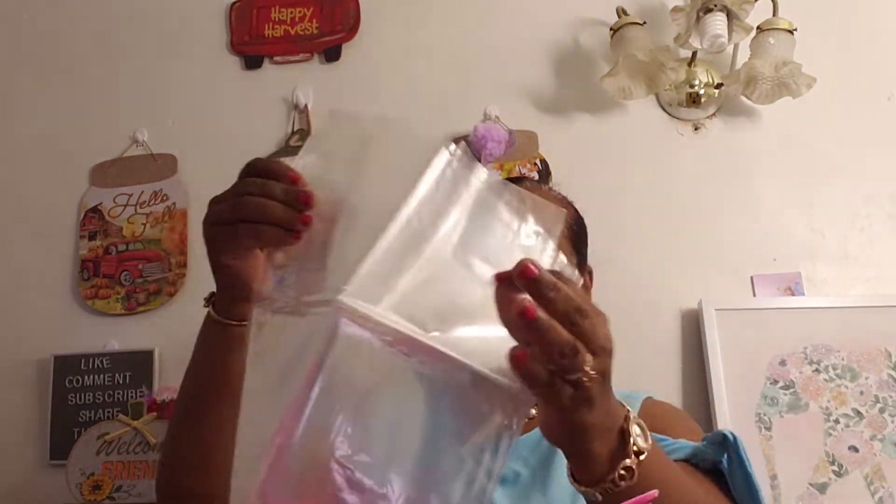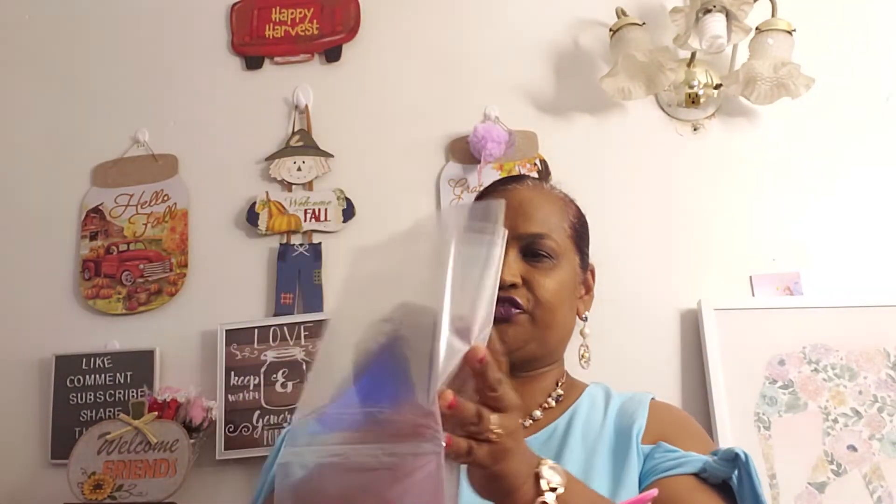Hello everyone, it's Pamela from Pamela's World. I'm going to do my princess Catalina's basket. This is the basket from the Dollar Tree and I'm gonna use these basket bags. Hope everyone is doing well and doing amazing this holiday.